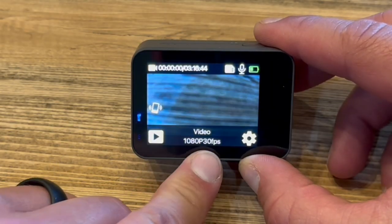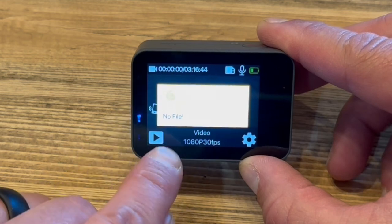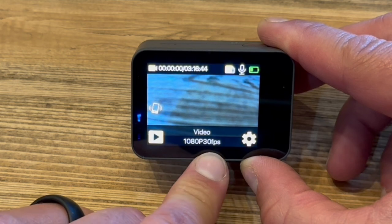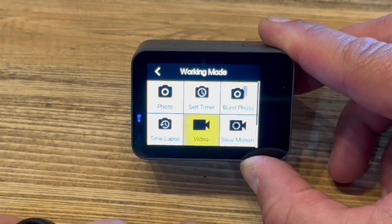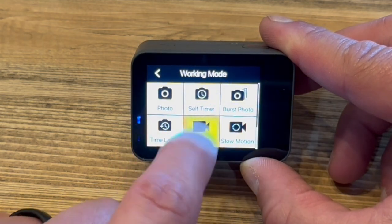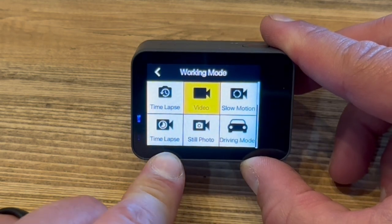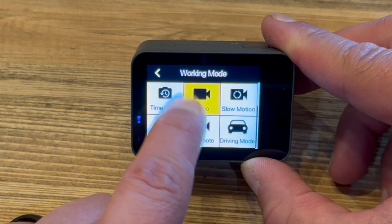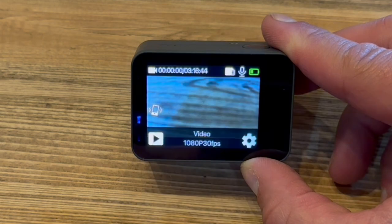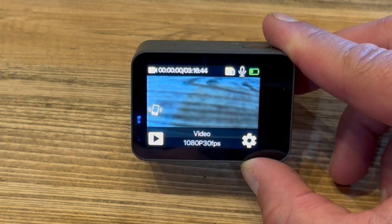So once it's on, you have a couple of different options. You can do playback — we have no files on this SD card so we can click off of that. You can touch where it says 'Video 1080p 30 frames per second' — that's what I shoot in 99.99% of the time. You can go into the working mode and you have options for changing what you're doing: photo, self-timer, burst photo, time-lapse video, slow motion, time-lapse photo, time-lapse video, still photo, and driving mode. We're in video right now, and you can change it right there — it changes what you are shooting in, so we can switch to 20 megapixel photo or change over to video.